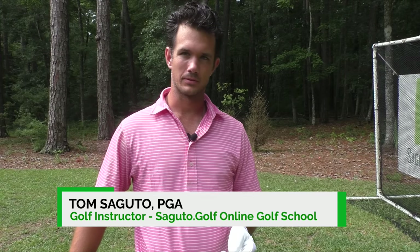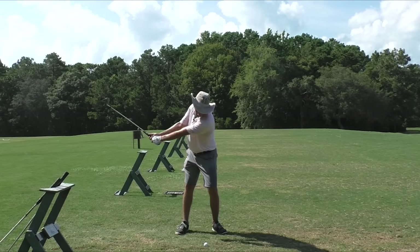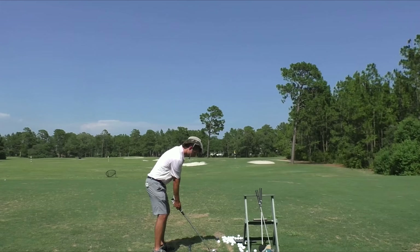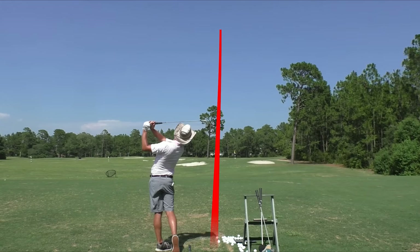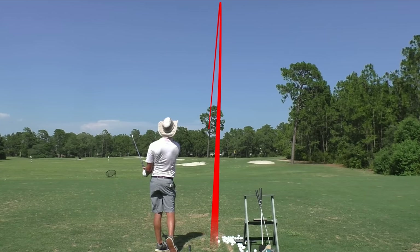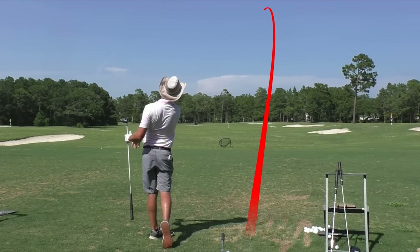What makes a great ball striker? Well, there are three things. One, they hit the ground in the same spot every time — they get that really crispy feeling on the club face. Two, they're able to control the curve of the ball, so they hit their target almost every single time. And three, they've got plenty of power to play the golf course well.